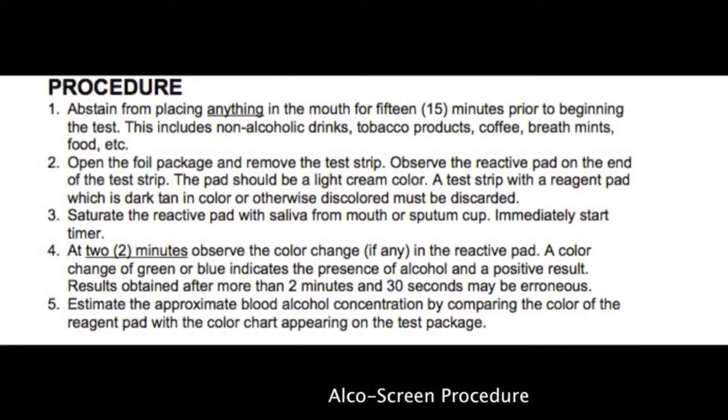Step 1. You should abstain from placing anything in your mouth for at least 15 minutes prior to beginning this test. This includes non-alcoholic drinks, tobacco products, coffee, breath mints, and food.